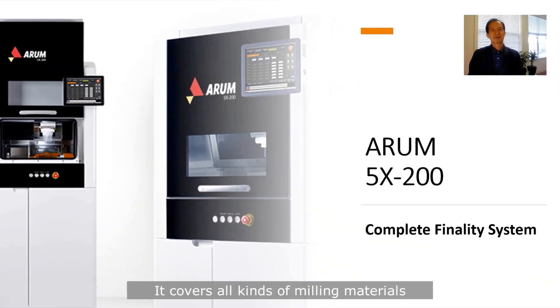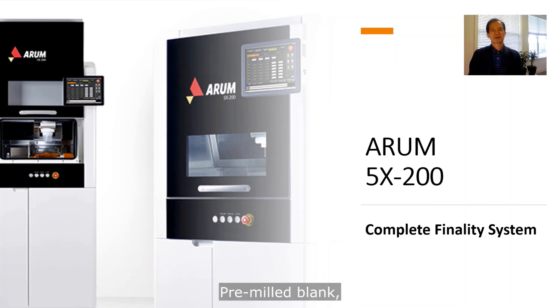It covers all kinds of milling material: premilled blank, cobalt chrome and nickel chrome disc, titanium disc, lithium disilicate (in other words, e.max), nanocomposite, zirconia, PMMA, PEEK, and wax.